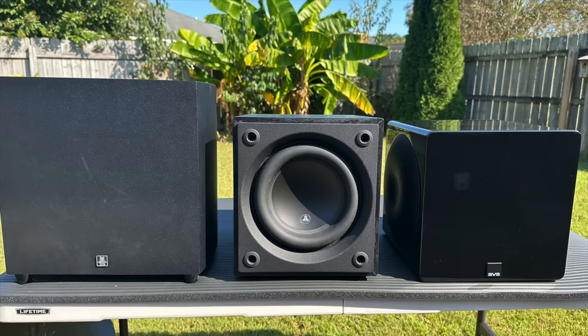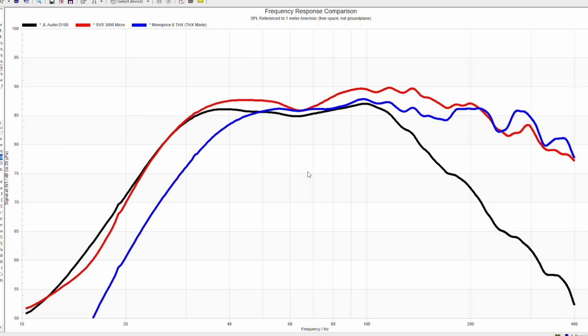Speakers never exist in a vacuum, so I think it makes sense to compare this to some other subwoofers I've measured recently. I've chosen, for size reasons, the Monoprice THX-8 on the left, the SVS 3000 Micro on the right, and the JL Audio D108 in the center — so you get an idea of the different sizes. The frequency response of each: JL Audio in black, SVS in red, Monoprice in blue. The JL is around $1,100, the SVS around $900, and the Monoprice about $250 to $350 depending on when you see this video, because it fluctuates a lot.